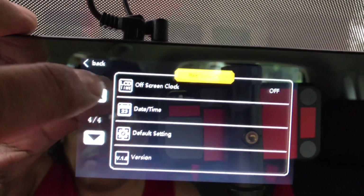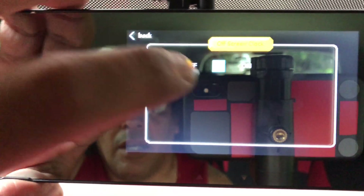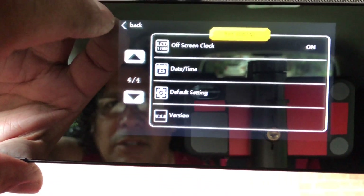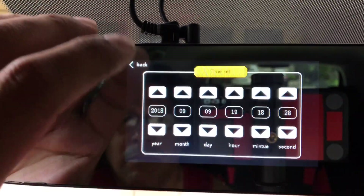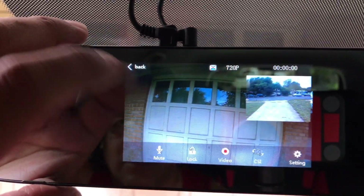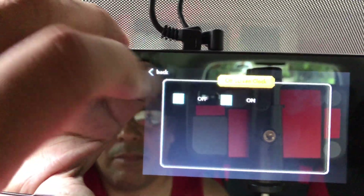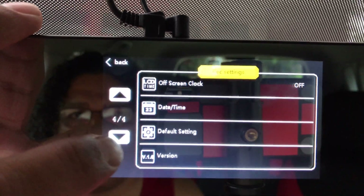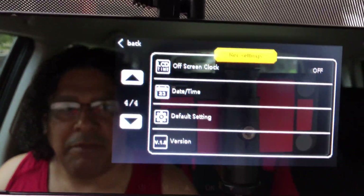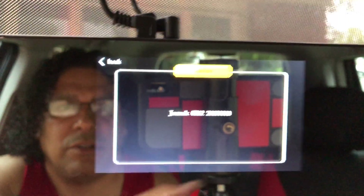On page four there's an off-screen clock option I can set on or off — I'm not entirely sure what that does. There's also LCD time. By default it was off so I'll leave it off. Date and time settings. Default settings will reset everything to factory. The last item is the version — GMAX C12, firmware dated 2018/06/09, so it looks like it's the most recent firmware.